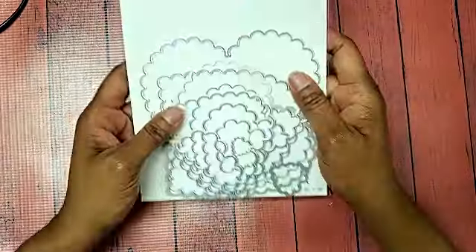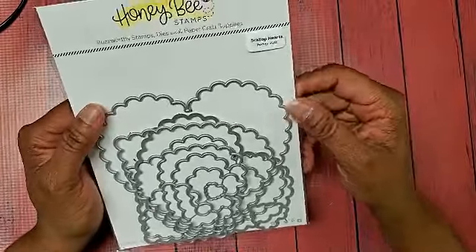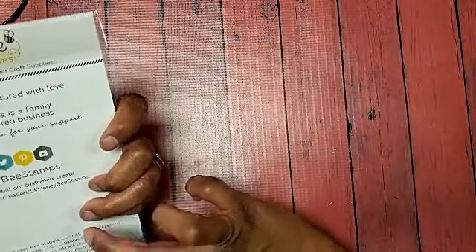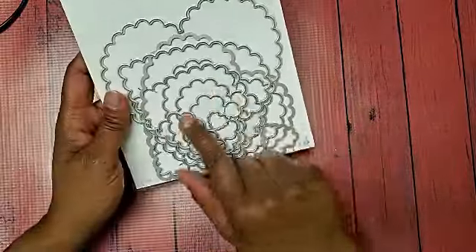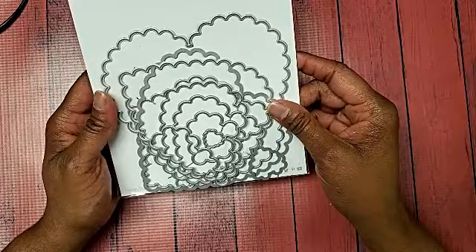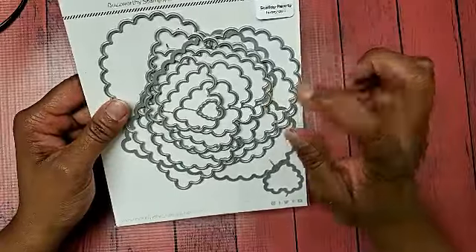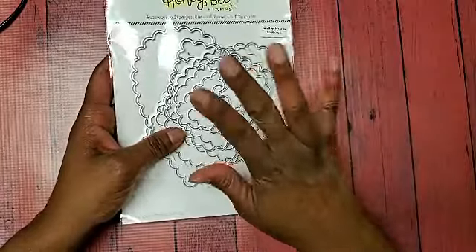I don't know how long the smell will last, but I used this Honeybee Stamps die set that I've had in my stash for a while — it's called Scallop Hearts. I'm not sure if Honeybee Stamps still carries this, but if they do I will link it below. It's actually a pretty decent set. I can't remember how much I paid for it, but it's a really nice heart die.